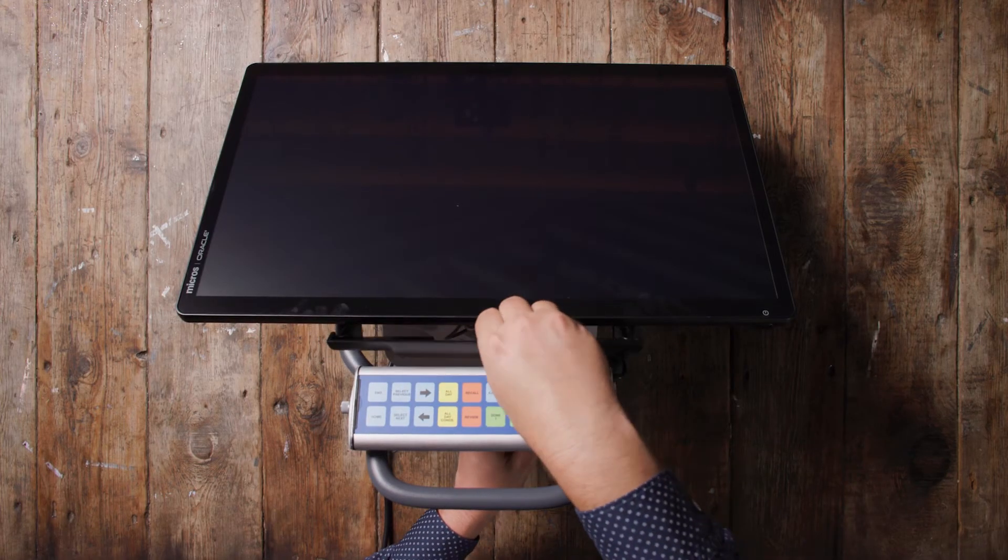If you had removed the Express Station 400 backplate, put it back on at this point. That's it — your Express Station 400 is ready for business.